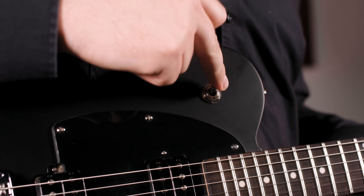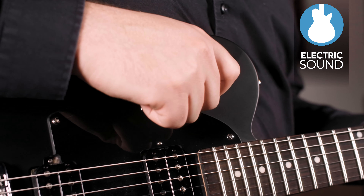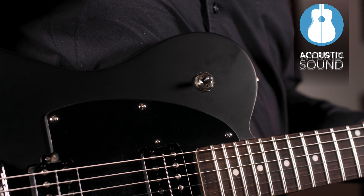Part of our very popular Hybrid series, this is a versatile instrument that allows you to seamlessly switch between an electric sound, an acoustic sound, or a blend of both.